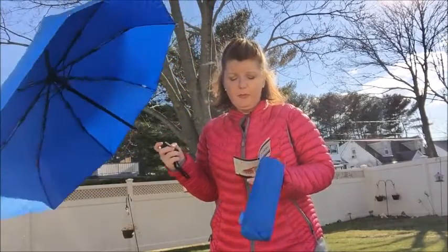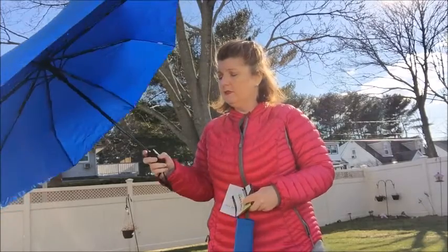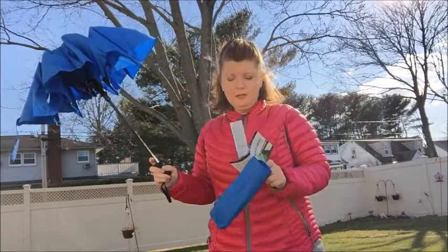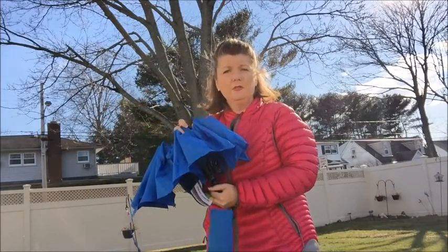Umbrella expands, canopy opens. Press button — canopy collapses. So same thing, there's a down button. You hit the down button, it collapses. And then you compact, press the button and it closes. So all you do is take this and this and close. Easy and simple.